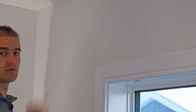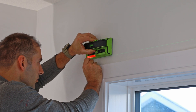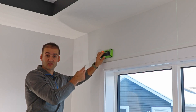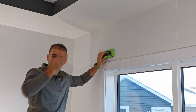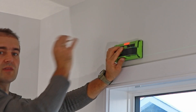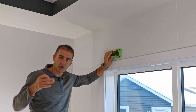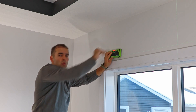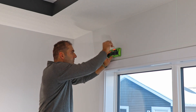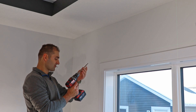Now moving to the last bracket. I'm guessing I have a stud here because it's at the end of the window, same as the other side — and yes, definitely a stud! A good stud finder is superior to one that just beeps with one line. This one shows you the actual thickness of the stud so you can drill right to the center. That's especially important for heavy things like a TV mount — you really want to hit the center of the stud.